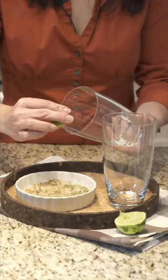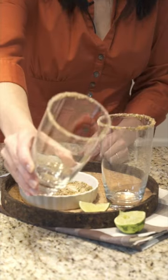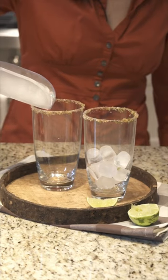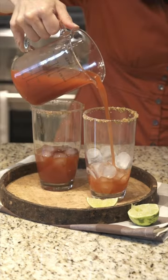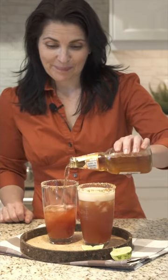Wet your rim with a wedge of lime and coat with salt. Top up, and you can't forget a great garnish. So refreshing on a hot summer day. Enjoy.